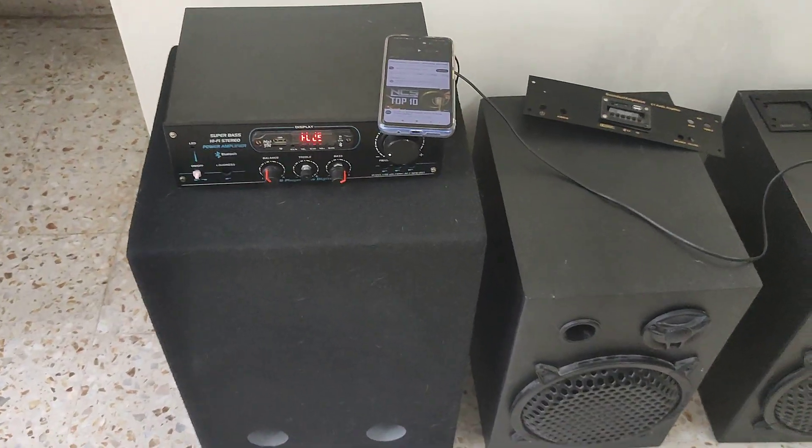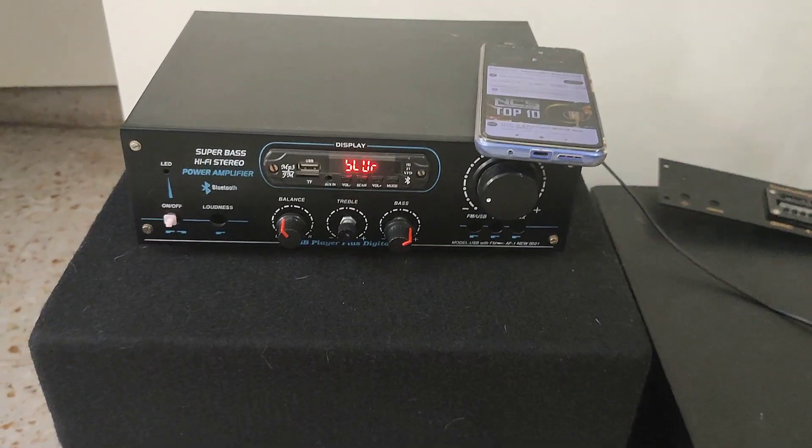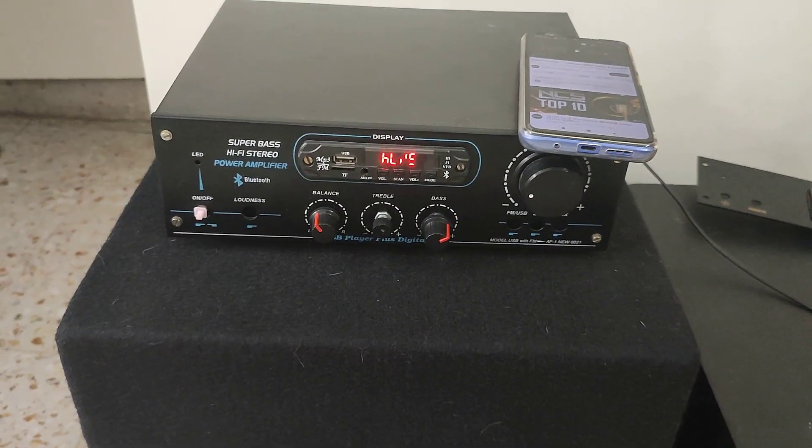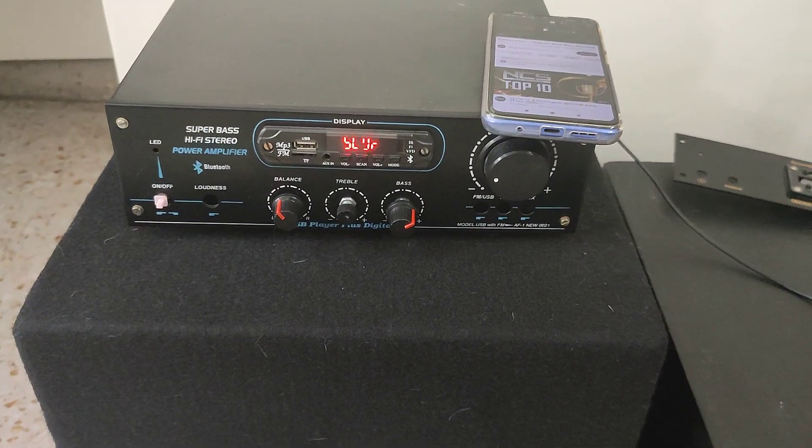This is the cabinet which I have made. It's got a master volume control, bass, treble, and a separate control for the subwoofer bass control.